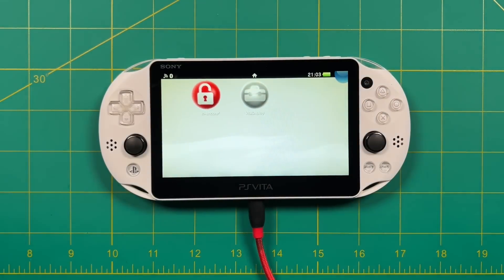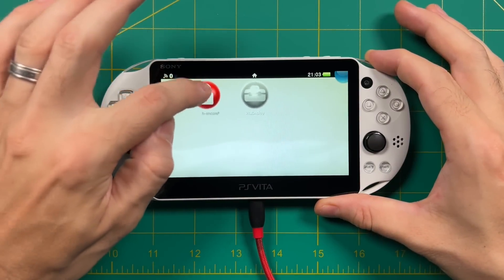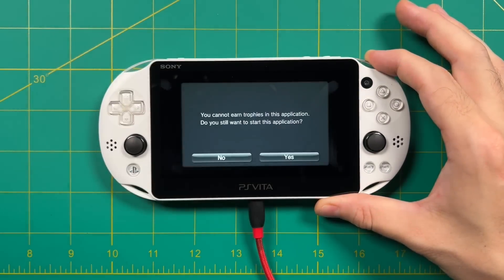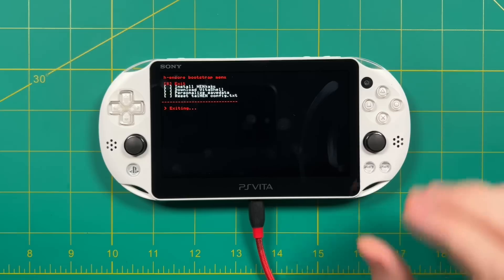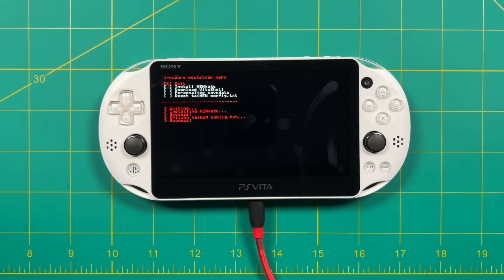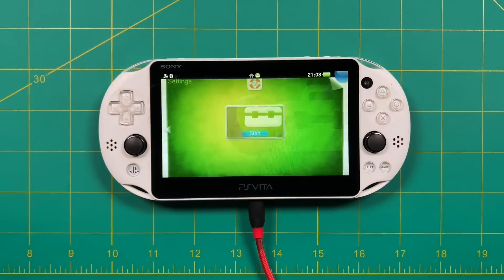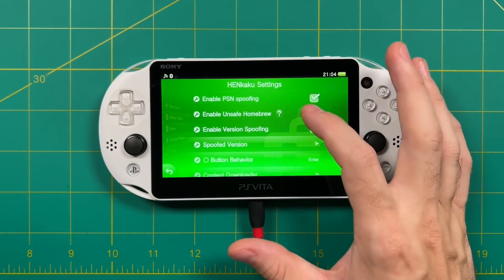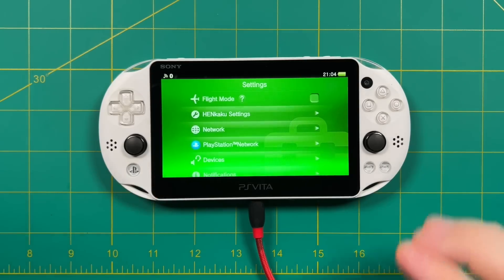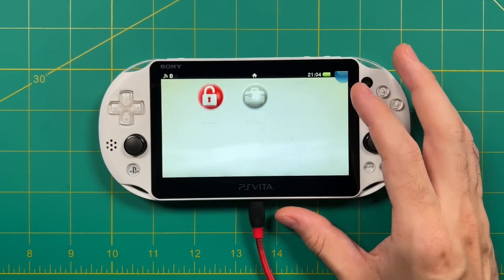First, start up H Encore. Hold down the R1 button on the PS Vita and then open the app. It'll give you a warning about not earning trophies — just go in. It'll do a couple of screen flashes and then you'll get to a screen where you don't need to do anything other than exit the app. Once done, go back to the main menu, go into Settings, and near the top you should now see Henkaku settings — select Enable Unsafe Homebrew. After that, close out of Settings — we're ready for the next step, which is Vita Deploy.